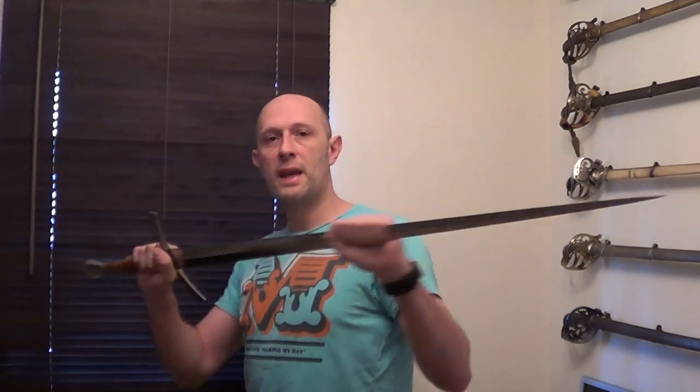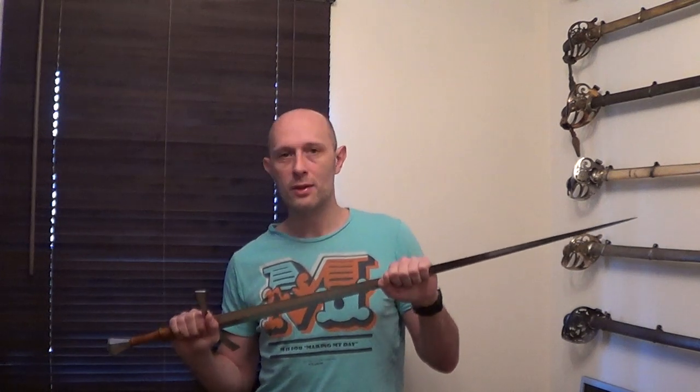A brief point about half-swording. There are a few videos on YouTube and elsewhere regarding half-swording, and the point that lots of people make is that half-swording — gripping the sword in the middle of your blade — is to use your sword, your longsword in this case (though sometimes shown with a one-handed sword), as a giant crowbar or lever. Now this is one use of half-swording. However, it is not the primary use.